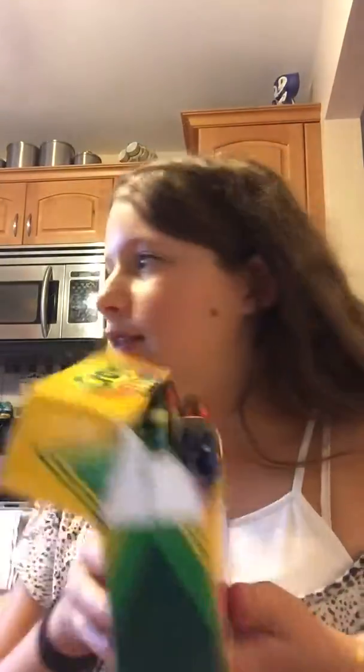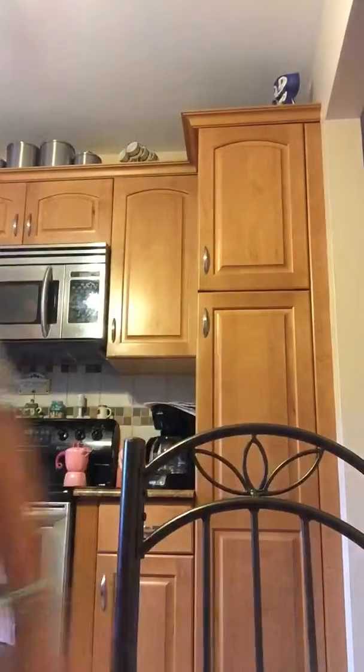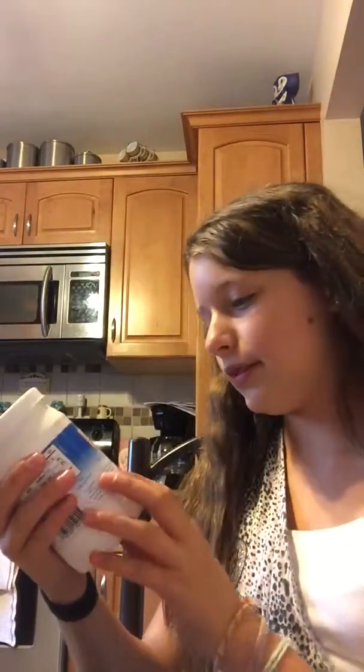I'll be teaching you how to do this. What you're going to need is some water and crayons — doesn't matter what kind — and some coconut oil. You're just going to want to take your crayon, any color. I just picked this one. Break it in half, pull off the paper, and put it in chunks.